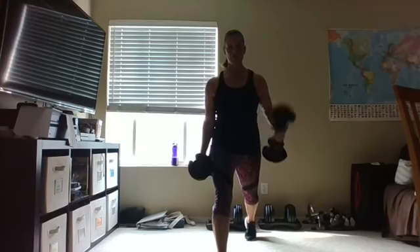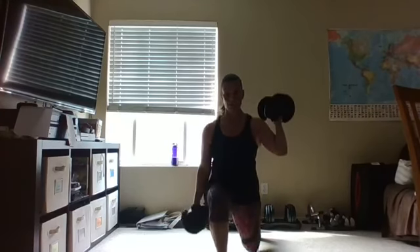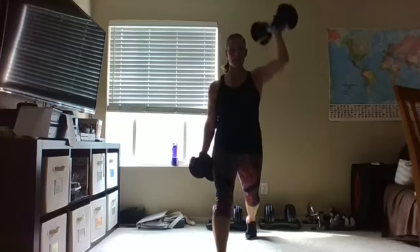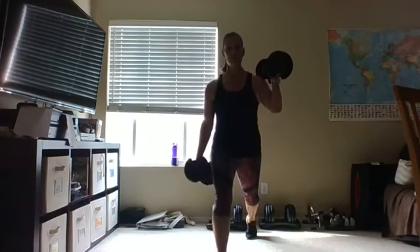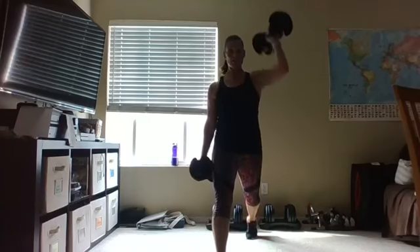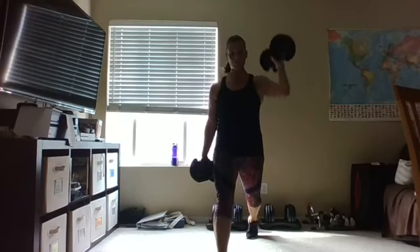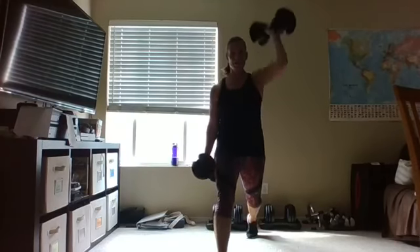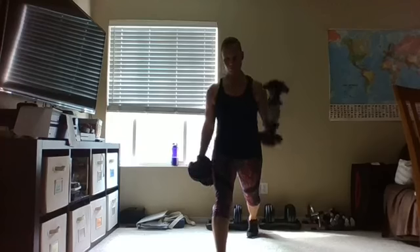Let's put one foot in front — we're going to do a stationary lunge and a shoulder press. The arm opposite the foot that's in front does the shoulder press — take it down and press. Try to just kiss the floor with that back knee. Remember you're on a railroad track, not a balance beam, so that front knee stays right over that ankle. Push that heel into the floor, engaging those quads, glutes, and keep those abs pulled in. Let's do four more — four, three, two, and one.